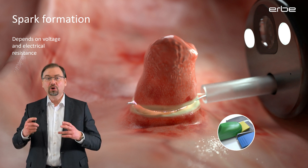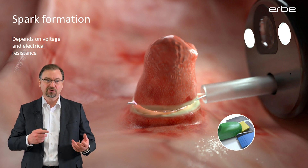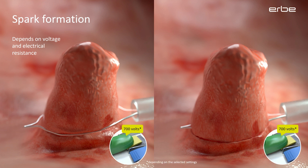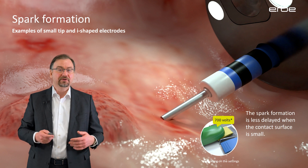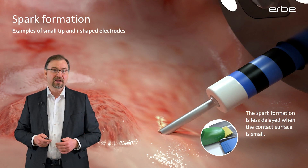The bigger the contact surface is, the longer this process takes. This explains why the incision on a larger polyp can be more difficult and delayed in comparison to a smaller polyp. Another reason for a delayed spark formation can be if you squeeze the polyp with a snare, because then the wire is completely embedded in the tissue and the contact surface is even bigger. The problem is that in this situation the current will continuously coagulate until eventually the coagulation might become too much before the actual cutting has even begun.